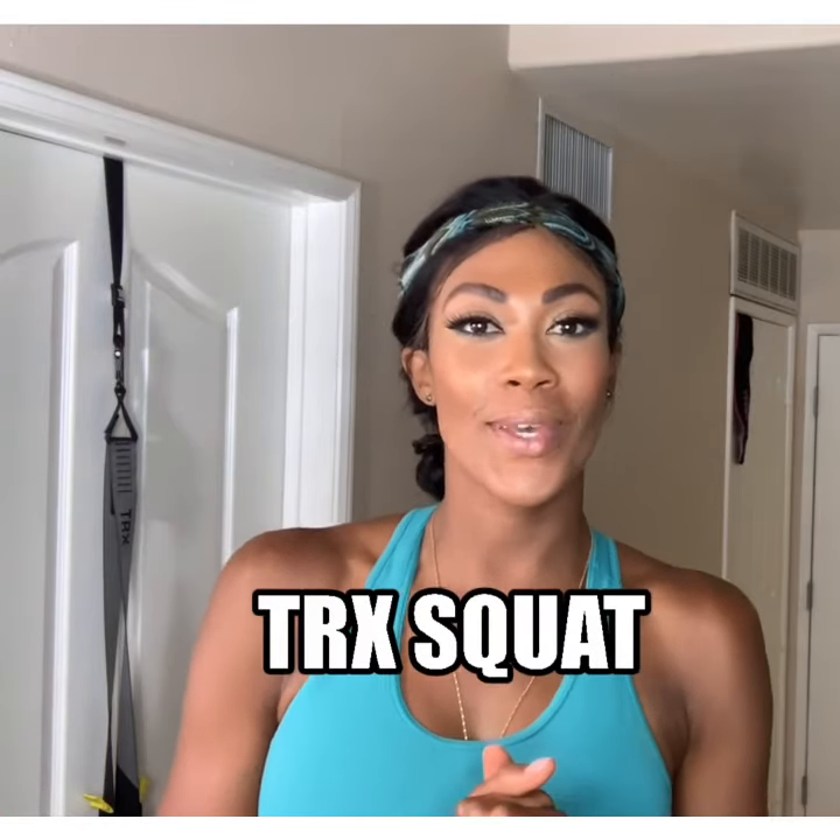Hey, it's your girl Kim Glass and I'm back with the TRX Beginner Move of the Week. No matter where you're at in your fitness journey, this move can be done by almost anyone, almost anywhere. The TRX Beginner Move of the Week is the TRX Squat. Let's do it.